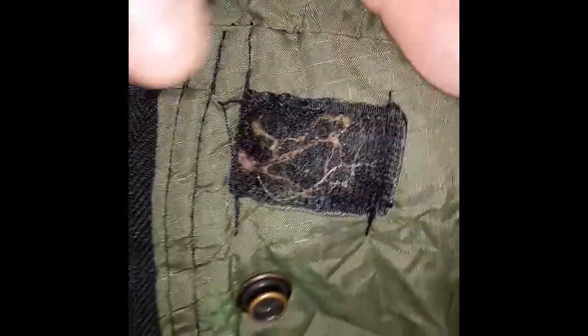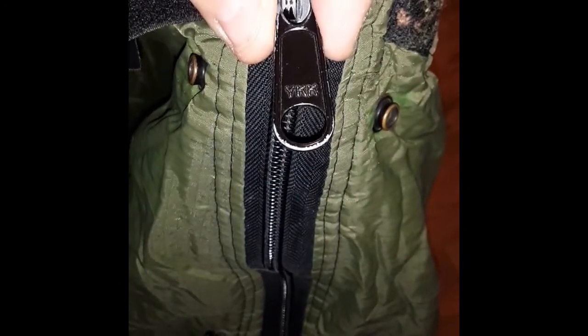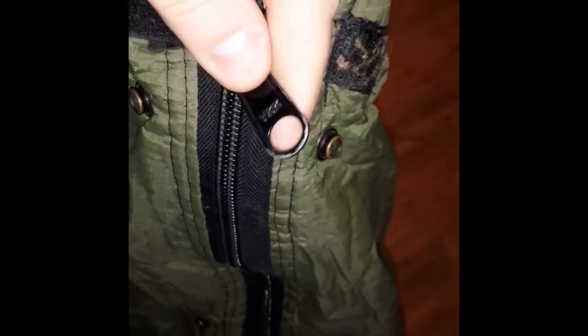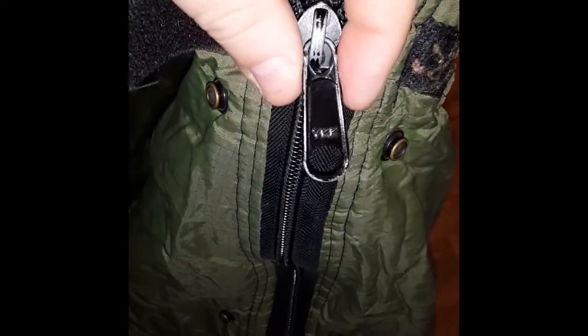It does have Velcro closure, which is in good shape but clogged up with a little lint. Look at these YKK zippers — those things are huge. What I do with these is take a little paracord or braided rope and make a small extension with a knot to give the zipper pull something longer, in case I'm using gloves to zip in and out. It's got the zipper going down about two-thirds, and then it has snaps so the intermediate bag snaps into it.